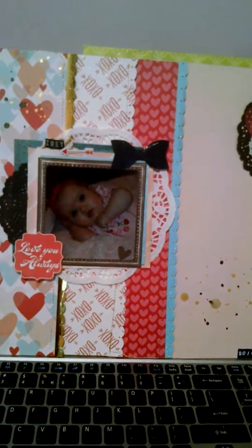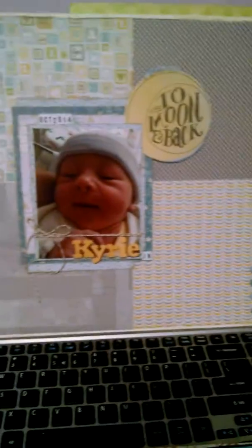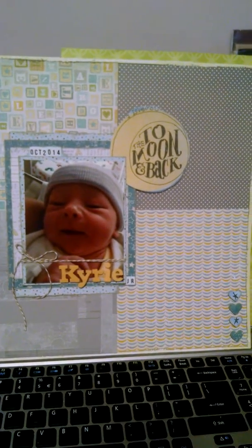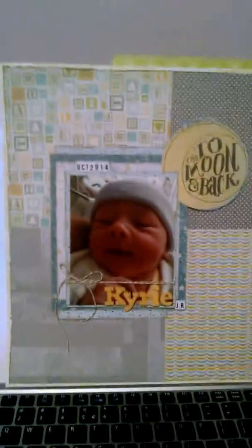This too is a Scraplift, but all these Scraplifts that I do, I don't do them exactly — I take parts of them and make them my own. This is from Studio Calico, that boy line, Storytime. That's of my nephew — I love him, so cute.